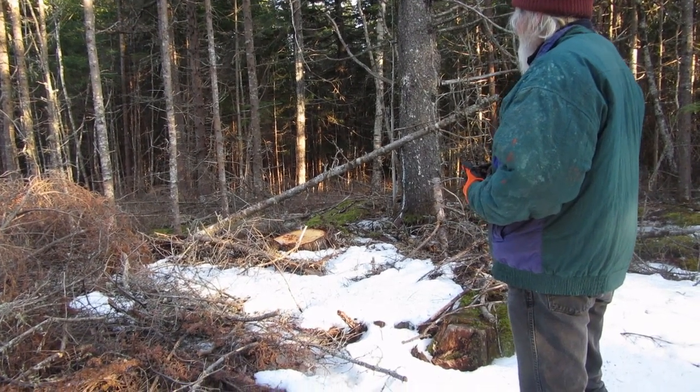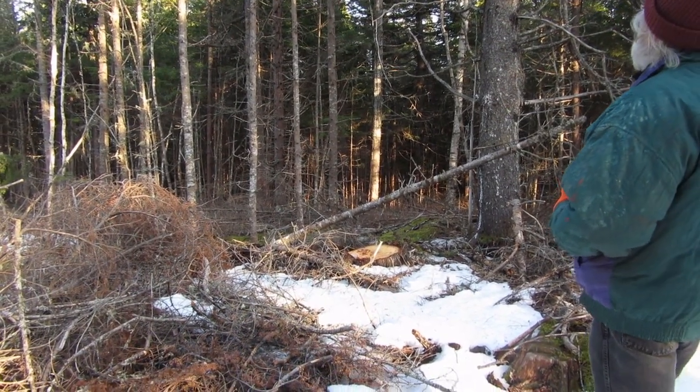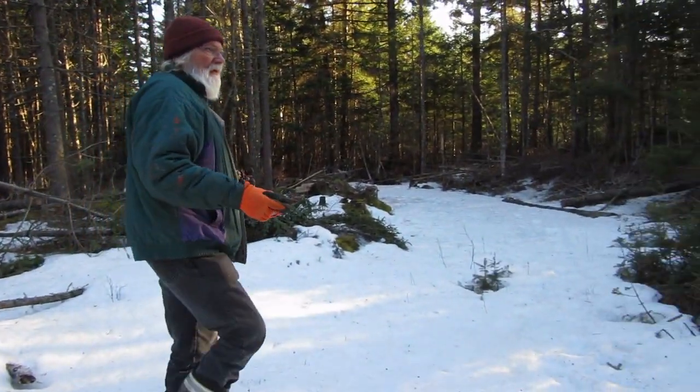This is a spot where we had cut a big fir. Mr. Squirrel doesn't sound very happy. Michael's tossing a cone or two in this area since we've created a space for a new tree.